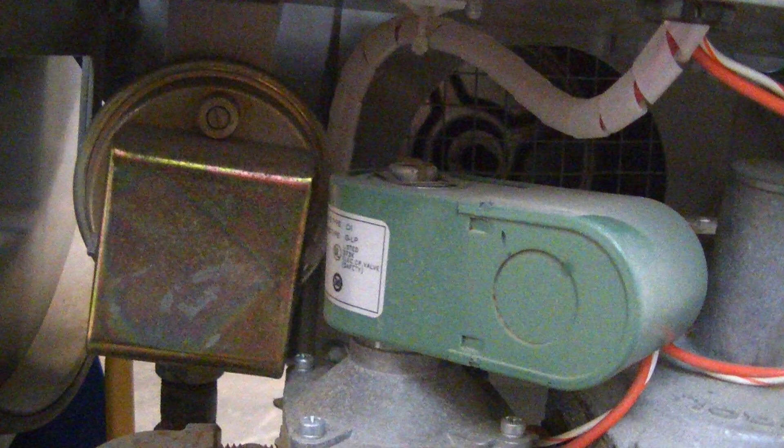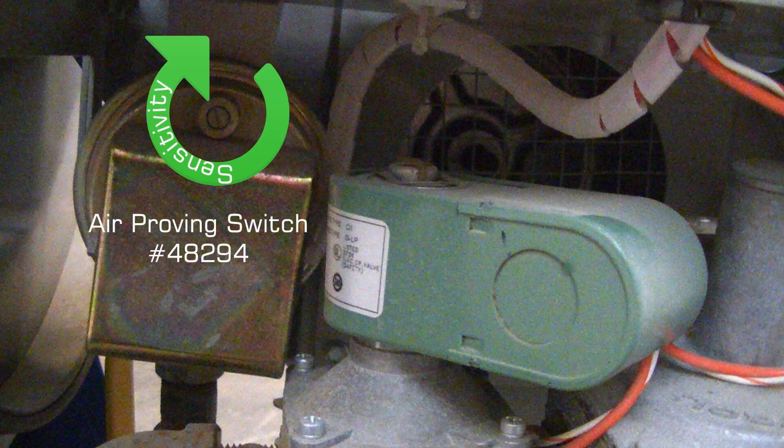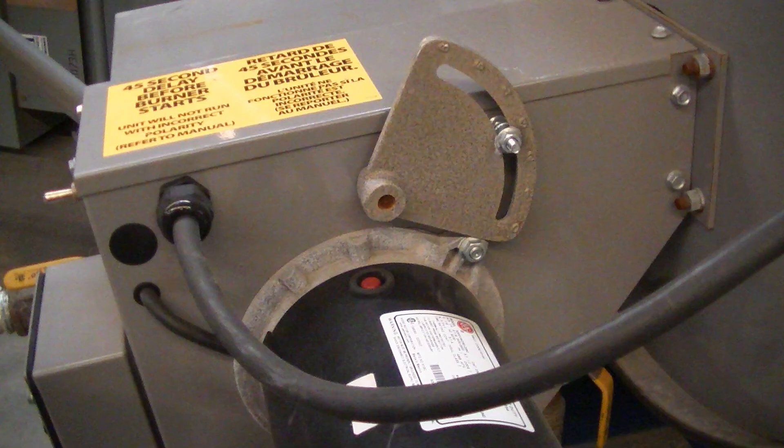The air switch on the unit is there to monitor the air flow and can be adjusted for sensitivity. At higher altitudes, the air damper on the side of the unit may need to be adjusted.